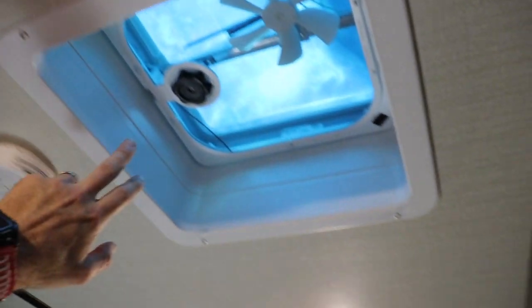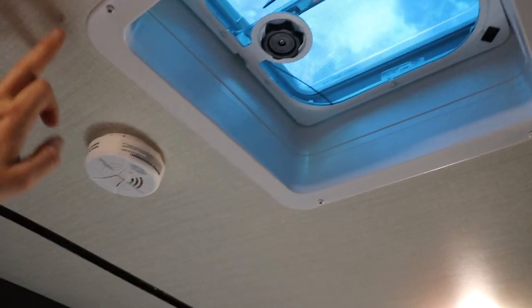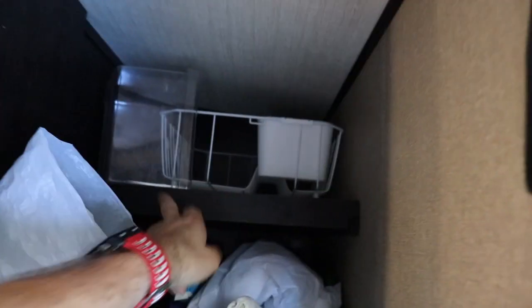A tip for finding studs in the ceiling: they weren't super easy to find initially, but what I did was take out the trim on the vent — then you can actually see the studs and where they are. That was a nice easy way to find them. I wish I could do that on the walls too, but it's a little iffy there. I also added another shelf in the space by the front door, to take these big spaces and utilize them better.